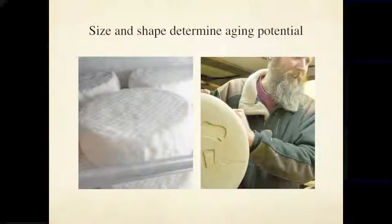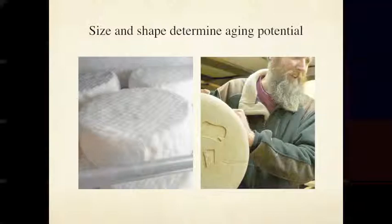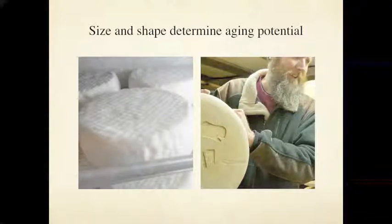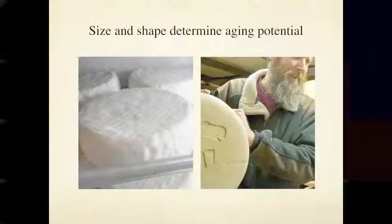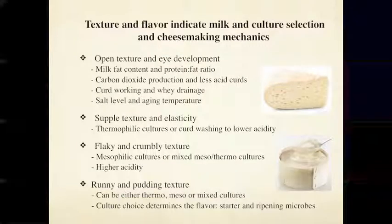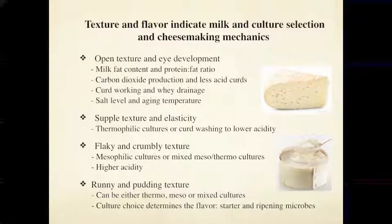Size and shape determine the aging potential — that is really important to remember. The camembert on the left is about eight ounces, just over an inch thick and four inches in diameter, and will only be on the shelf up to about 50 days before it gets too ammoniated. The cheese on the right that I used to make is an asiago style — the one I'm holding was about a year and a half old, a 30–35 pound wheel. Again, understanding size and shape before you set about to make a cheese is critical.